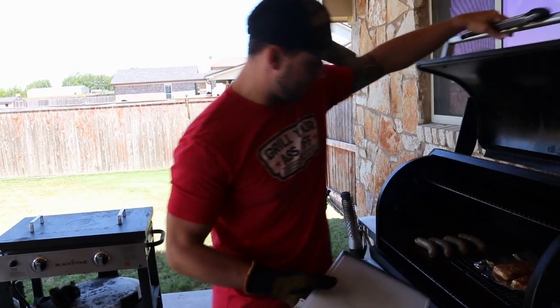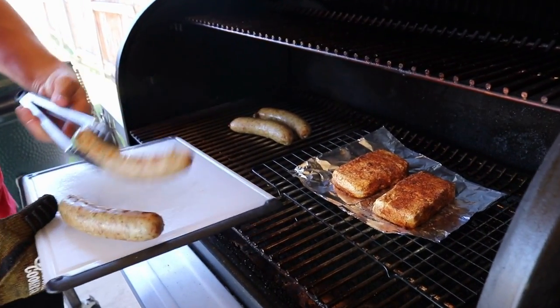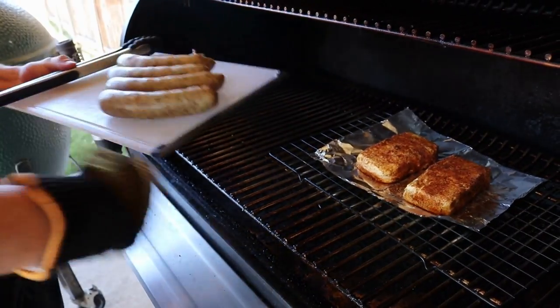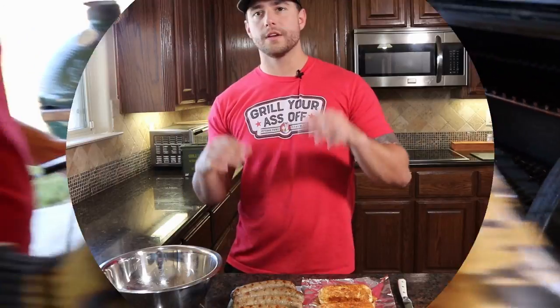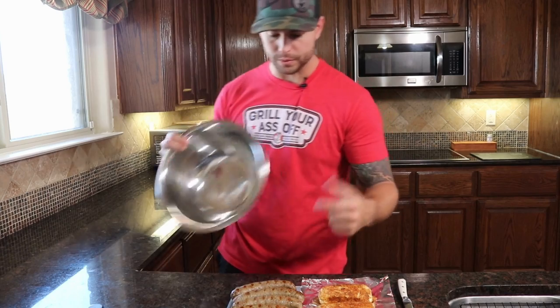All right guys, this is all finished up. We're gonna go ahead and jump inside here — we're gonna get our boudin pulled off. We got some awesome grill marks on it, even though we're about to pull it out of the casing to make this boudin dip. We'll grab that and head back inside. So we got the boudin done, we got the cream cheese done, we got our green onions cut up. Now we are all gonna assemble it in a bowl to make this dip.